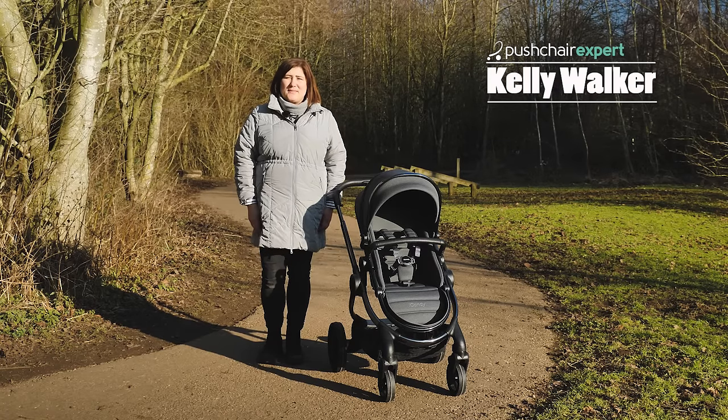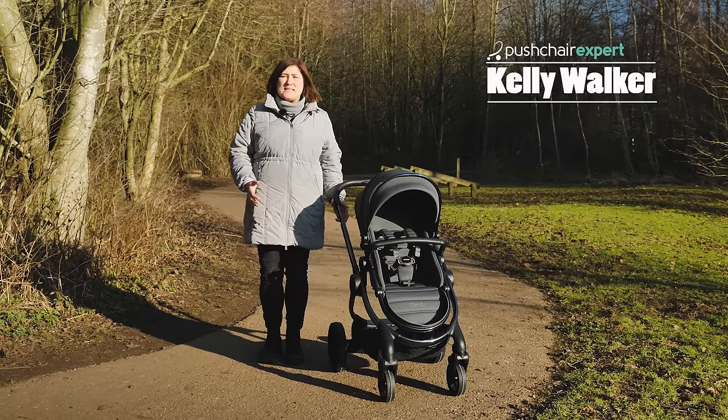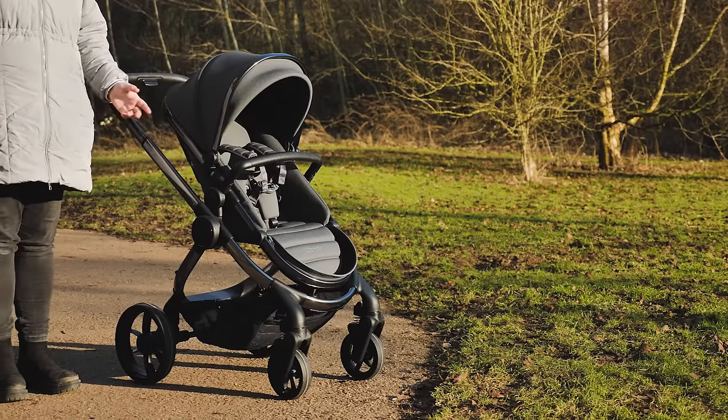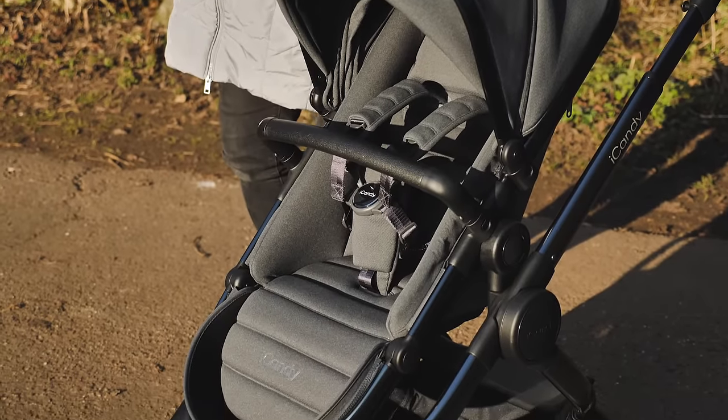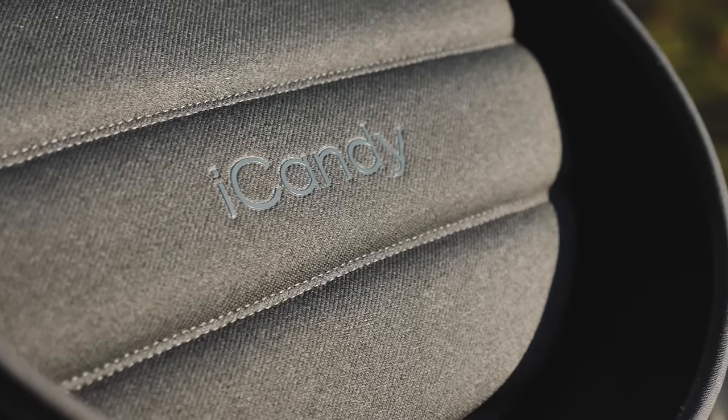Hello, I'm Kelly from Pushchair Expert. Designed as a one-step solution for parents with its longevity, functionality and durability, the iCandy Peach has been a favourite amongst many since the first release in 2009. Here we take a look at the new 2022 version to see what alterations iCandy have made to an already very popular pushchair.